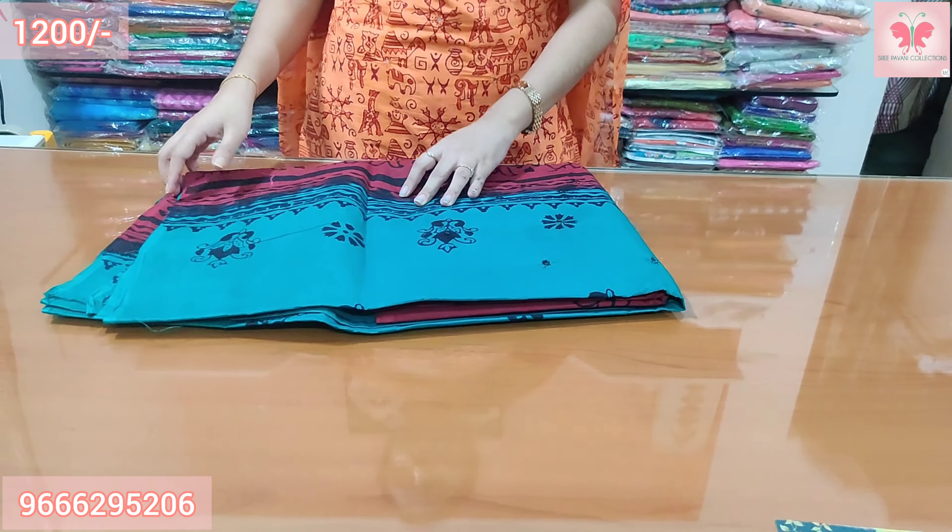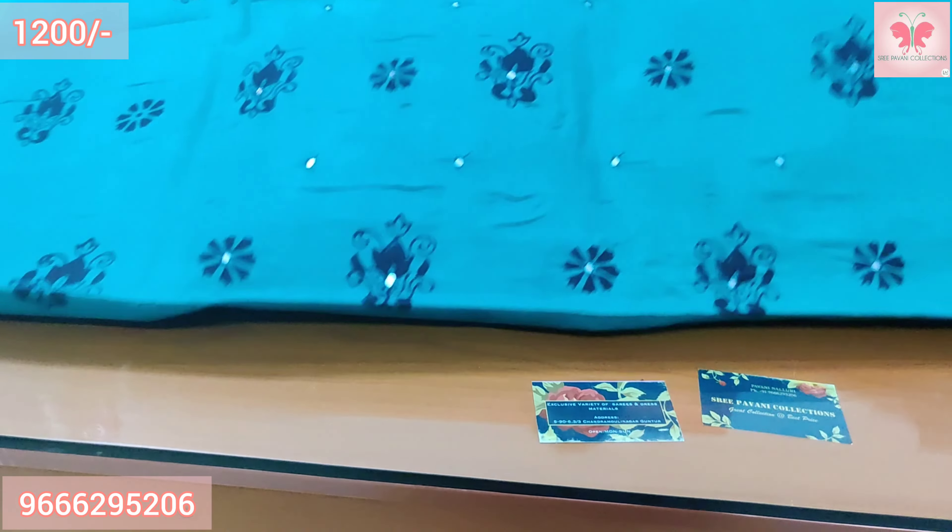Number 5: This is Rama green and red. The top is cotton with mirror work. Price is $1200.